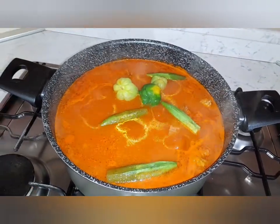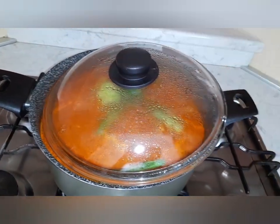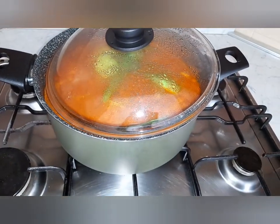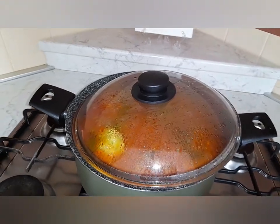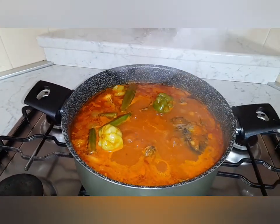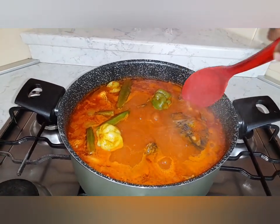Now allow it to cook again with lower heat. Okay guys, let's check our soup — our fresh fish light soup.